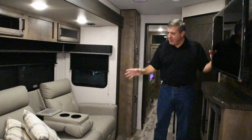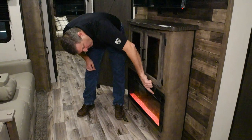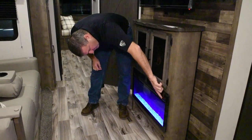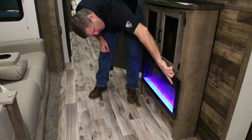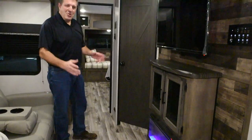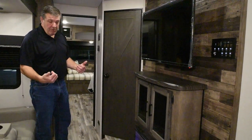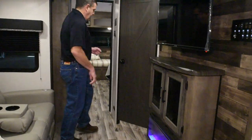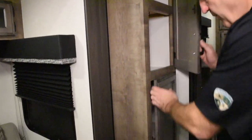The theater seats are right in front of the entertainment center. You've got a 40-inch flat screen TV and a nice 30-inch fireplace. You can mess with the colors — look at that, blue crystals, and almost kind of a purple flame. Whatever kind of mood you're in, you can set your fireplace accordingly. Of course it has heat and it's rated for about 500 square feet — it will smoke you out of here. We also have an extra pantry here; you can never have too much storage.